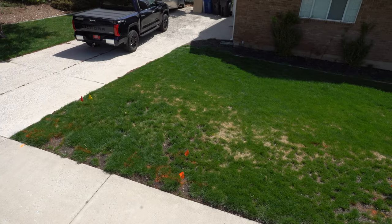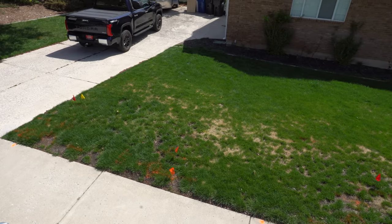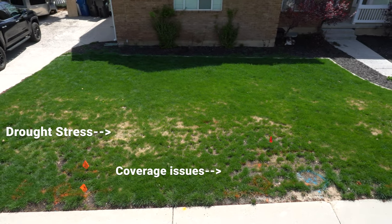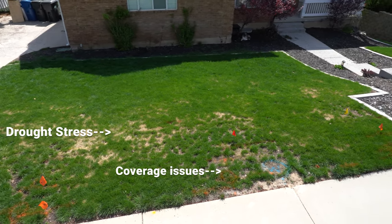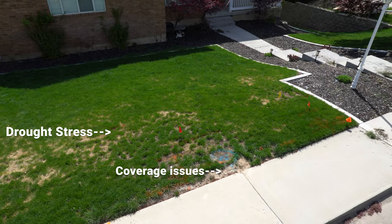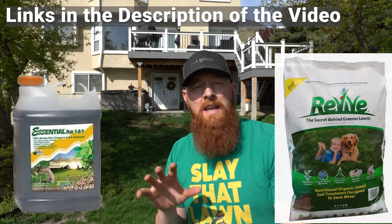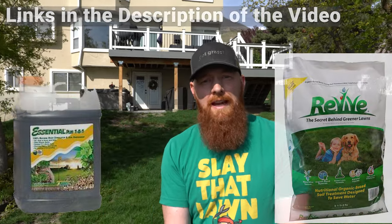Number one, we just adjust the sprinklers — it's really that simple. Number two, in the area that's experiencing drought stress not because of faulty sprinkler coverage but just getting on the sprinklers too late, what we're going to do is put down some Essential Plus 101 or some Revive Granular. In about two to three weeks, we're going to see what the damage is.